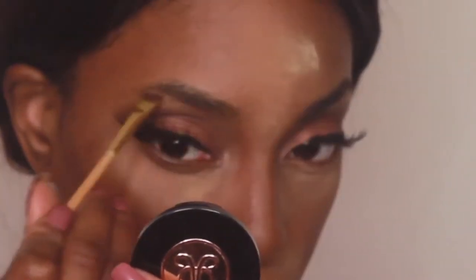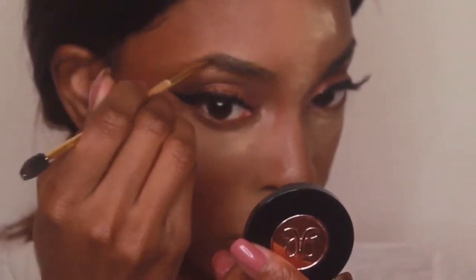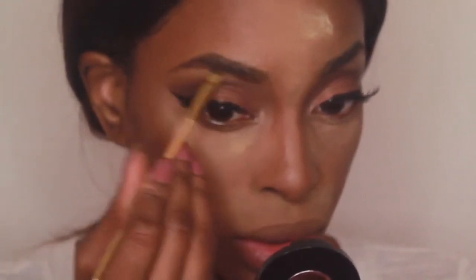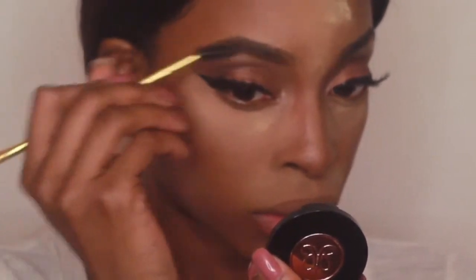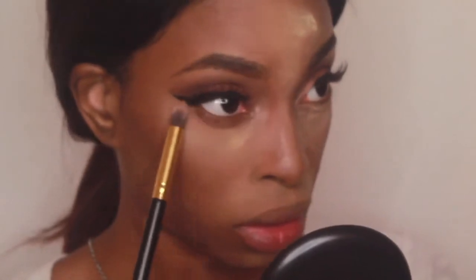Alright, once you got them lashes on, I'm just going to continue blending that eyeshadow, making sure there's no harsh lines. And I'm going to fill in my brows using my Anastasia Brow Powder in Chocolate — I don't use pretty much any other product other than Anastasia, I'm a faithful lover. For my lower lash line, I'm just sweeping that same soft brown eyeshadow from the Sephora Collection palette using a tapered soft brush.